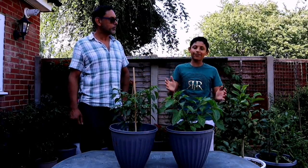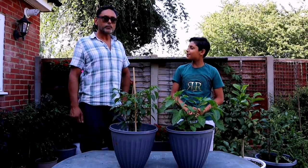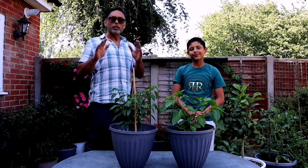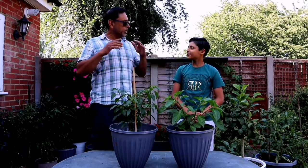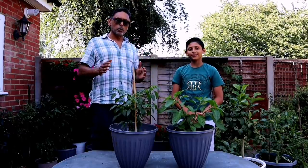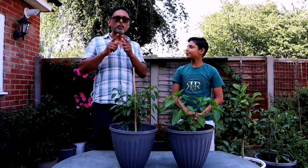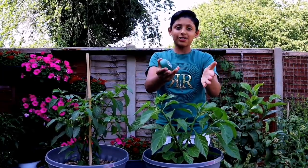We'll be giving you five tips to get more chillies from your chilli plant. Dad, what is the first tip? The first tip is watering. Watering is so important — too much water and your plant will drown, not enough water and your plant won't grow. So we want to be somewhere in the middle: not dry, not wet — moist.